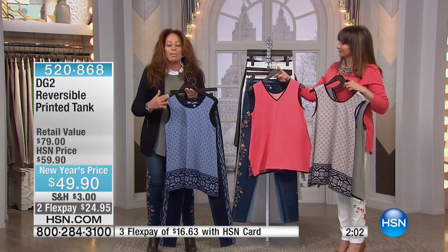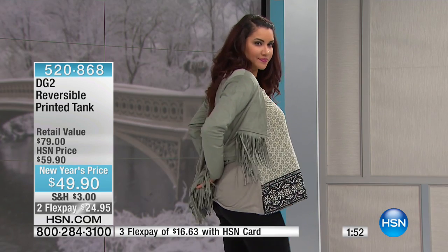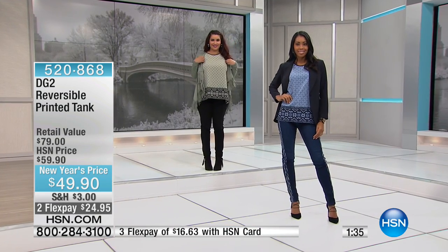One thing you love about combo garments is when we do back to front, knit to woven — you've got room to flex, you've got room to move. And a border print like this — Annette, that's terrific! Both those outfits look fabulous. I love this. I am always looking for key layering pieces.